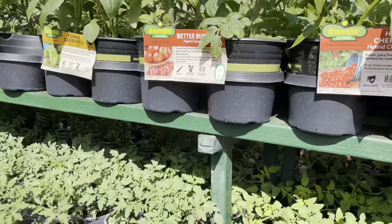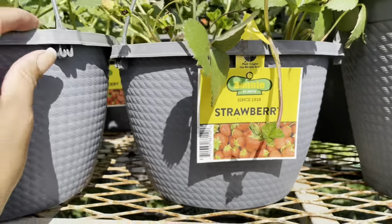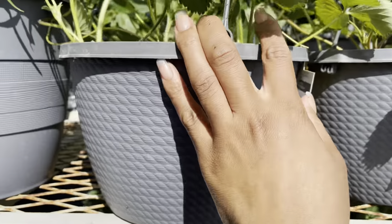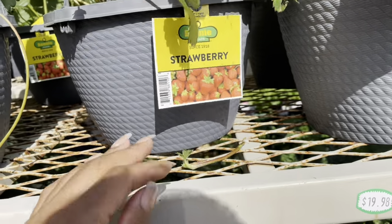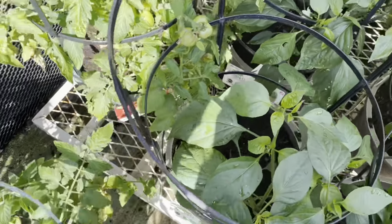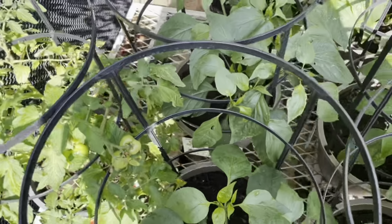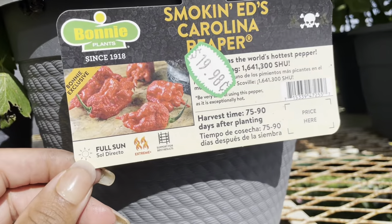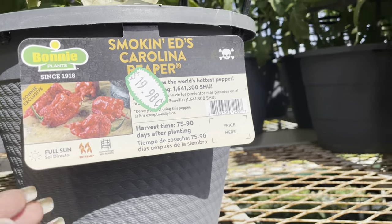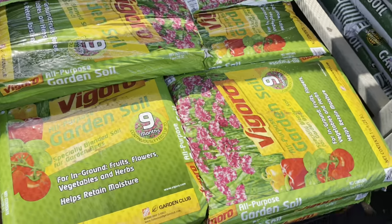If you guys have a different sale going on in your area, let me know in the comments below and check your local ads to see what they have. Now I was trying to find the price for the strawberries — they have six strawberries in this pot but I did not see the price. Here is a tomato plant that actually has some very nice sized tomatoes on it — look at this huge tomato already! This Carolina Reaper right here is running $20, and these larger tomato plants are also running $20.